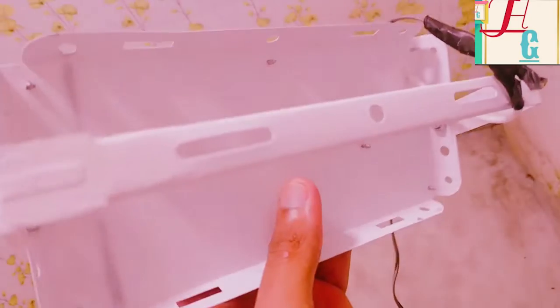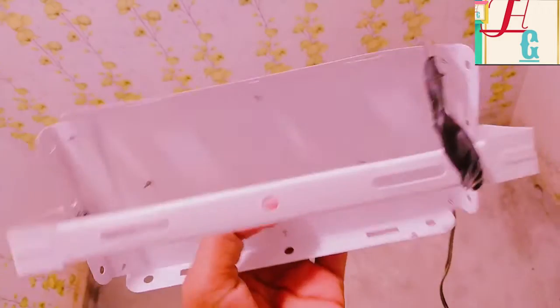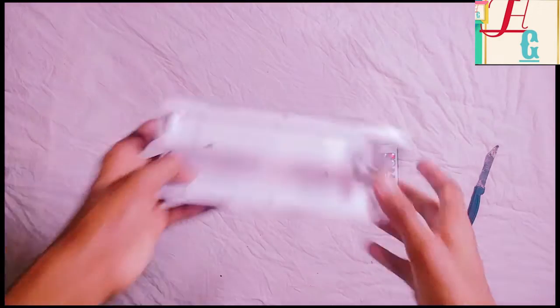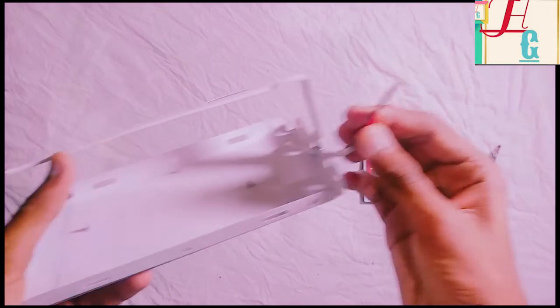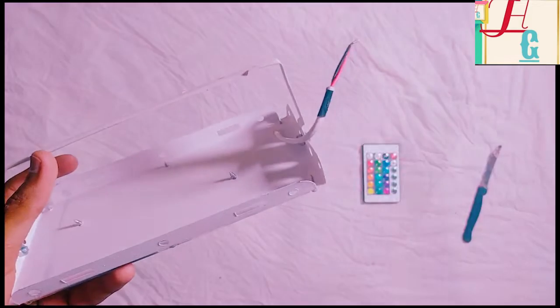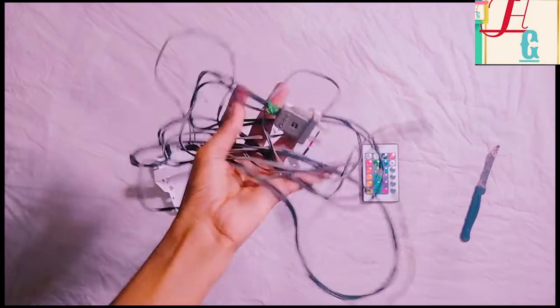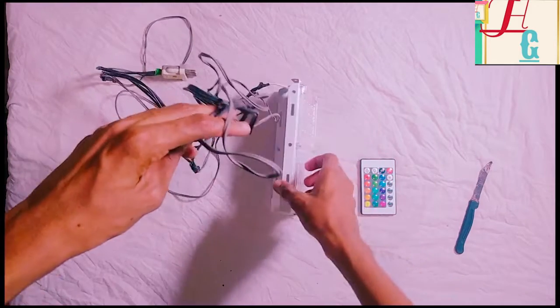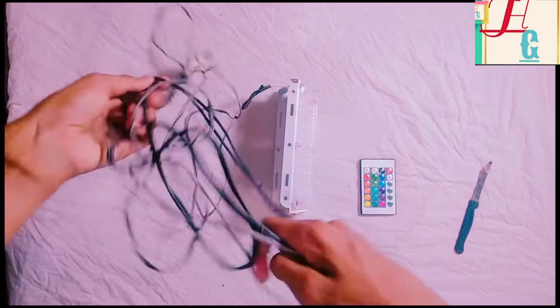We have a color room. We have a LED flat plate. We have a LED bricks. We have a LED model. We have a wall mount. We have a wire, a plug, and two buttons.